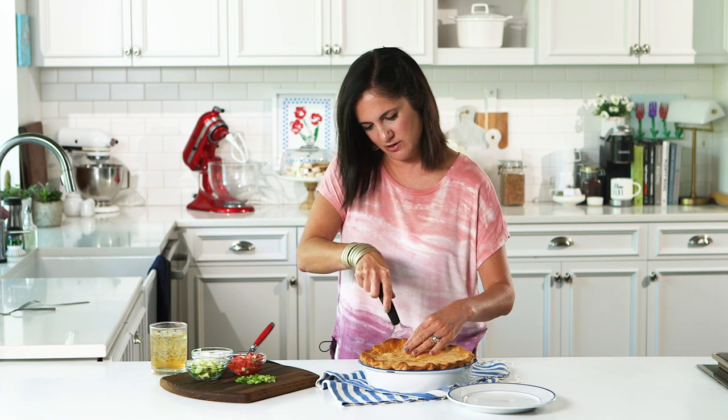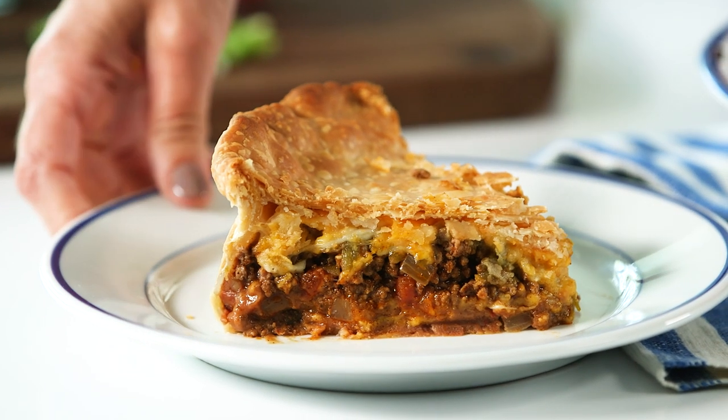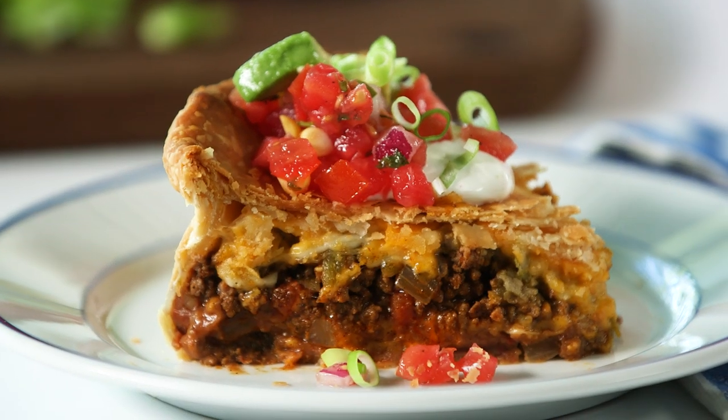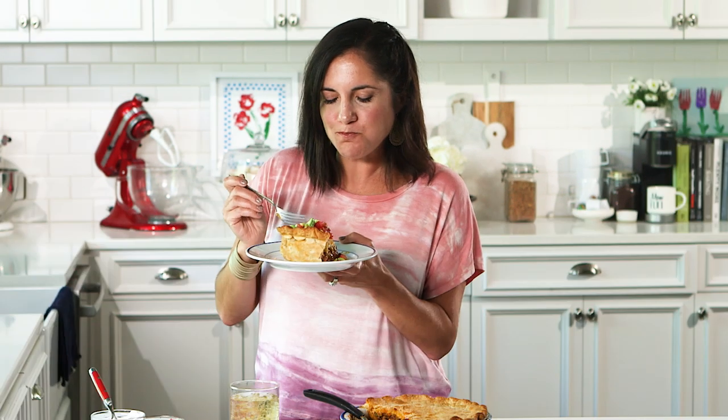This is supposed to serve eight people — good luck with that. You're going to need to make a couple of them. The first slice is never the prettiest, so don't be judging. Look at that flaky crust — cheesy. This is how we would serve our heavenly taco pie at parties, alongside whatever toppings you want. I love sour cream, a little salsa, some avocado, and a little crunch. Even if you don't have the emotional tie to this recipe like I do, you need to make it tonight for dinner, for your family, for your friends. It's one of the best things you'll ever put in your mouth. Cheers, buddy.